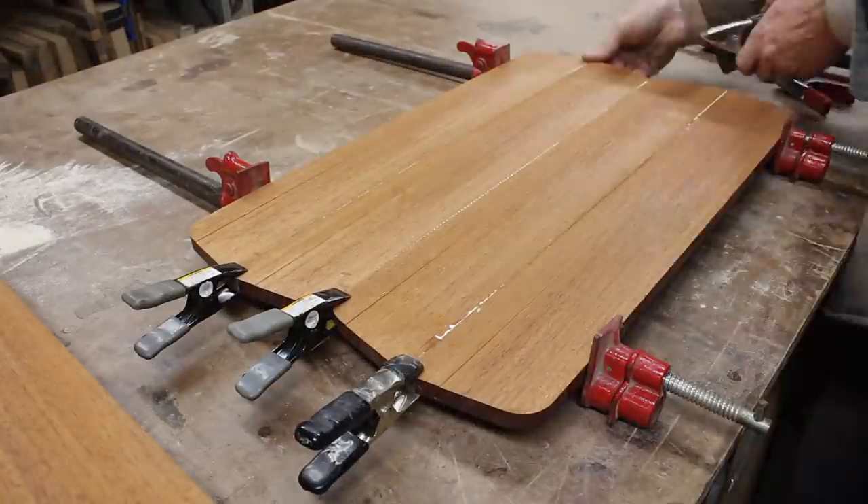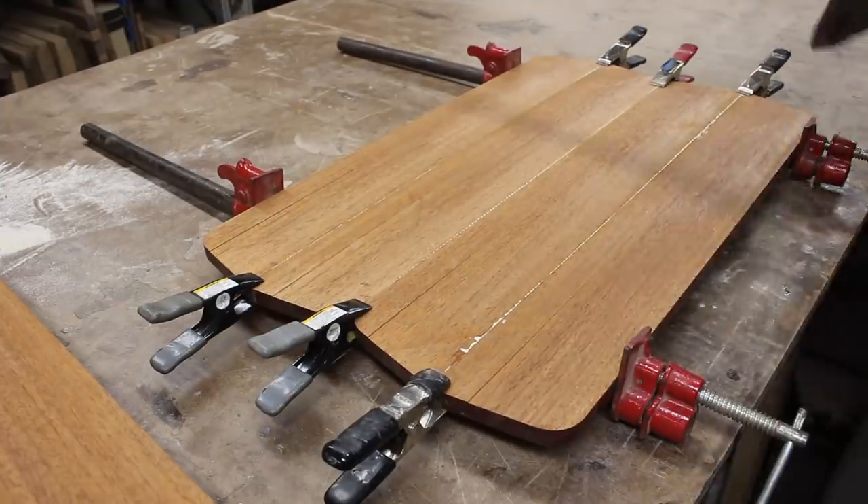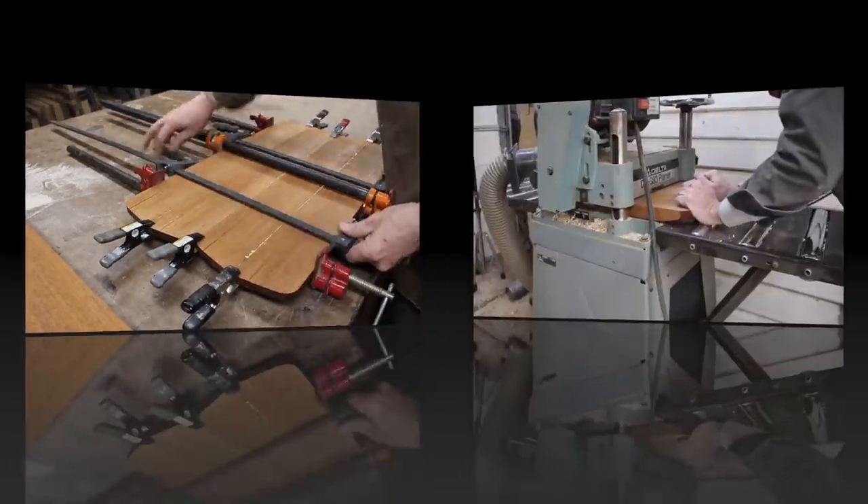The instrument is going to be a semi-hollow, so I also did a half inch thick piece to make the top and then the bottom of it will get carved out.